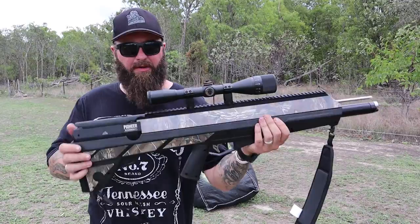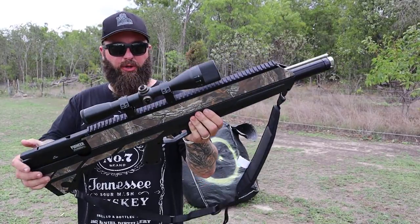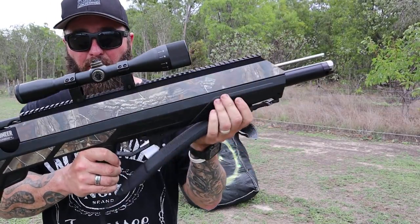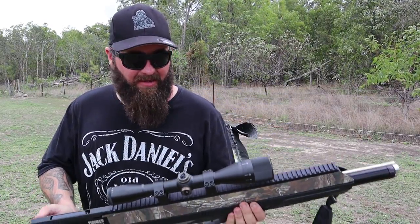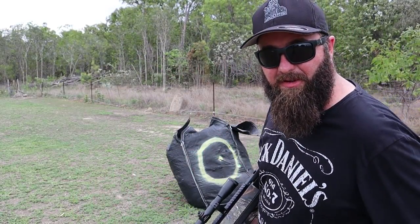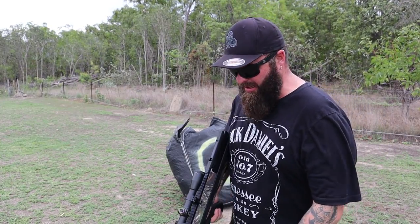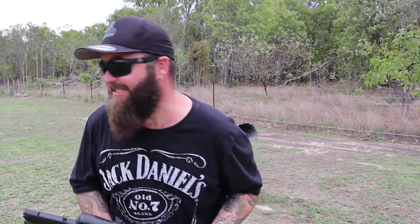So there you go guys - Benjamin Airbow, get you some of this. This is very cool, very quiet, very powerful - 450 feet per second. That's crazy. You can see it shoot straight through that bag stuff, cling wrap type stuff - imagine what it's going to do to flesh. It's out of control. I'll show you the broadheads I bought for this thing - they are nasty. I'm so impressed with this thing, I can't wait to take it into the field and go get some piggies.